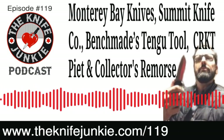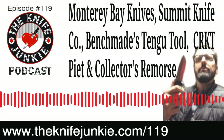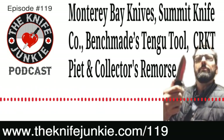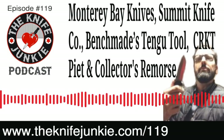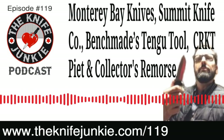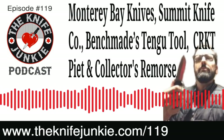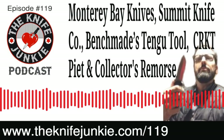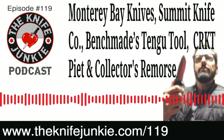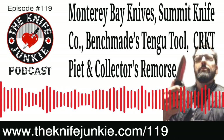A lot of good stuff we're going to talk about. We're going to do a pocket check, something we've been remiss in doing on the podcast but try to do on Thursday Night Knives, which is every Thursday night at 10 PM on Bob's YouTube channel at theknifejunkie.com/YouTube. We'll also have our Knife Life News segment with stuff on Monterey Bay Knives, Summit Knife Company, and Benchmade back in the news. Then Bob's State of the Collection — Collector's Remorse. And the CRKT Pete — or Piet — however you like to pronounce it. I like Piet because it makes me feel fancy, but I think it's Pete.